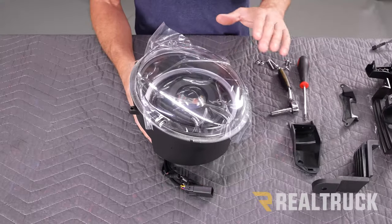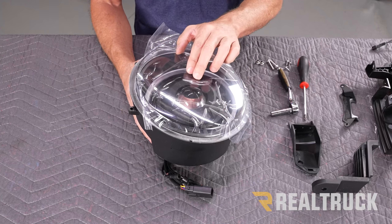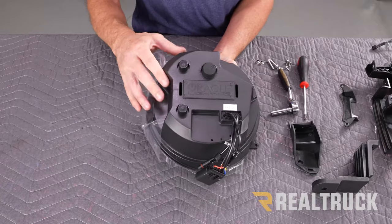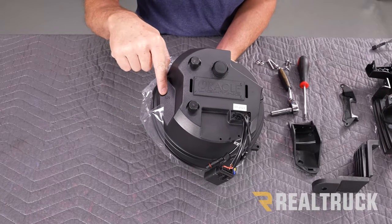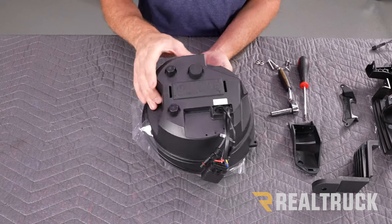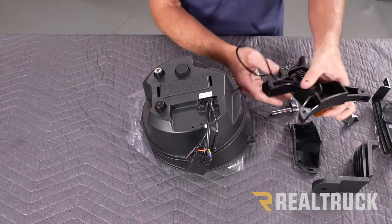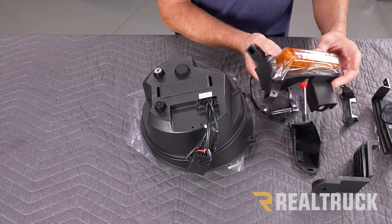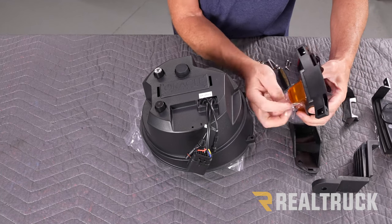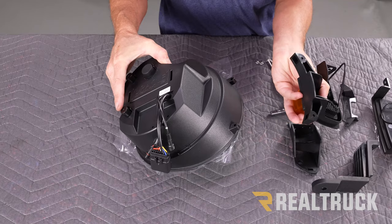We've got some attachments to assemble to our headlights, so I'm going to start with the driver side headlight and do the same thing with the passenger side. I'm going to flip this over — on the back side it'll say LH for left hand; on the passenger side it'll say RH for right hand. First, we're going to attach our blinker assembly, which is also labeled for left hand and right hand. I'm going to peel back a little bit of the wrapper and slide that into those pegs.